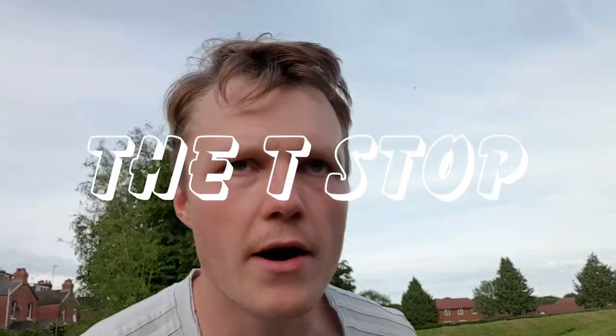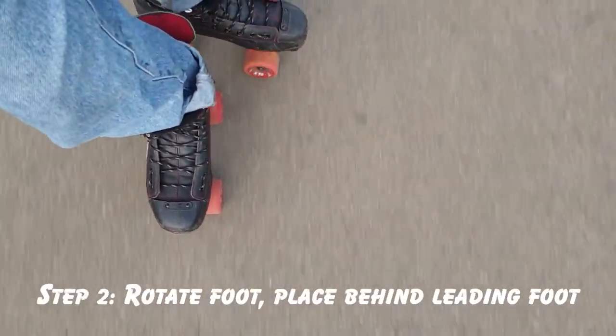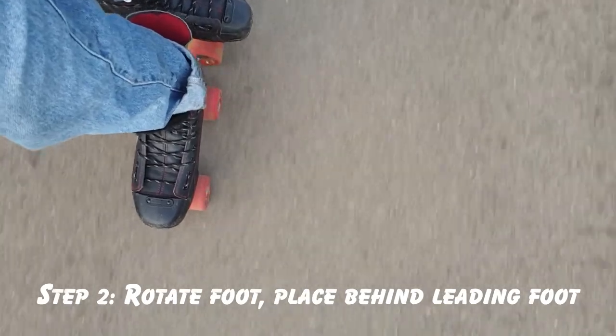First up we've got a t-stop. It's a great way to slow down and it's quite effective even when you're not doing it properly. It's not the fastest way of stopping, not the smoothest, but it's pretty reliable and good to both slow down and stop your skates. So as you're skating along, take one of your feet off the ground — one of them will probably feel more comfortable to do so. Being able to skate on one wheel will be useful here as well. Take that foot and place it behind the other one and tap those wheels on the ground.